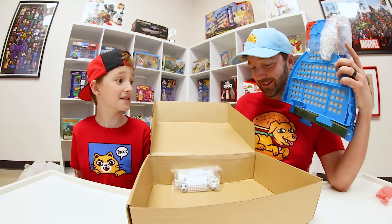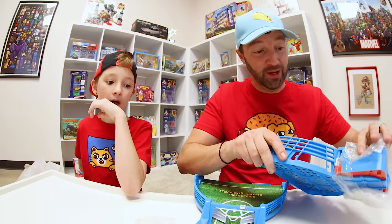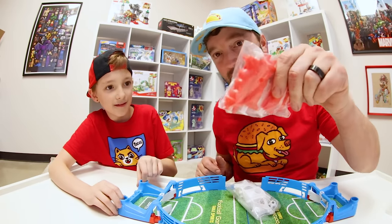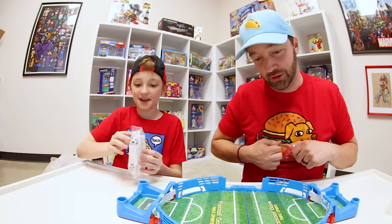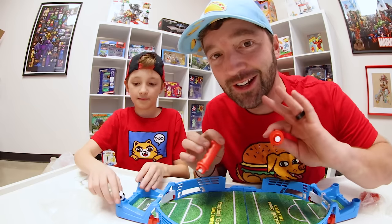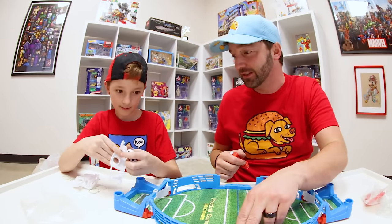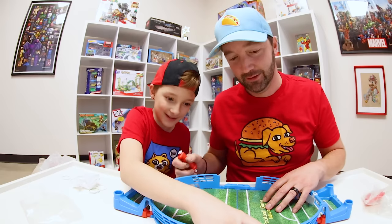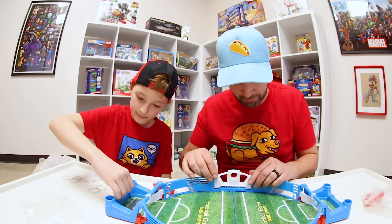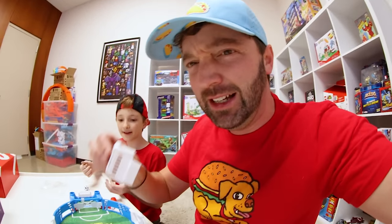How excited are you? What is it? It is like joystick soccer! Well, it looks like it has all the pieces. Oh my gosh, look at our soccer field! We're gonna stick these in it and we've got joysticks. So we're gonna put this thing together and then we're gonna get playing. Is there a way to keep score? There's no instructions. Usually the balls do not go right there, although it looks like a great place for it. That was cool, that was great! It looks very satisfying.